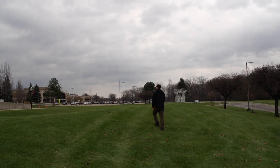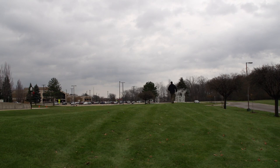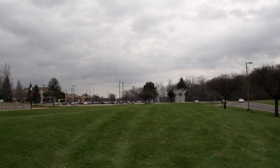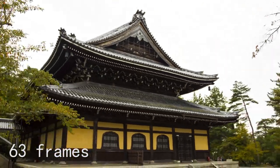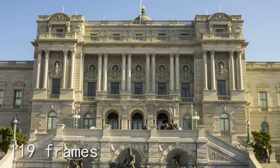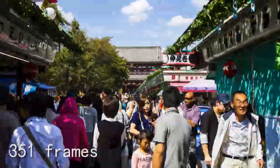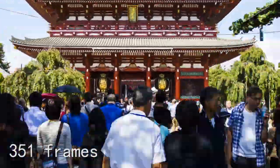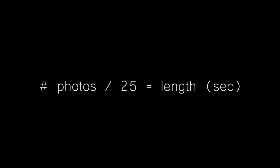I usually like to walk through my path ahead of time and count the number of steps it takes to get from one end to the other. That way I know about how many shots I can get off at one step, two steps, or half a step at a time — it'll prevent me from accidentally shooting a hyperlapse that's only 30 frames long. I process at 24 fps and estimate length by dividing by 25: if it takes 100 steps and I move one step per shot, that's 100 photos — a 4-second hyperlapse. 400 photos is a 16-second hyperlapse. Photos divided by 25 is approximately the length in seconds.